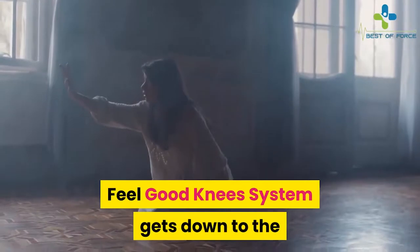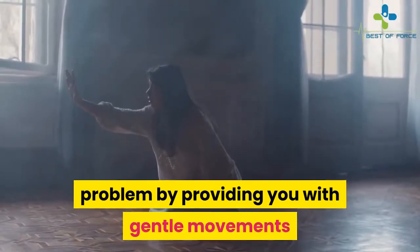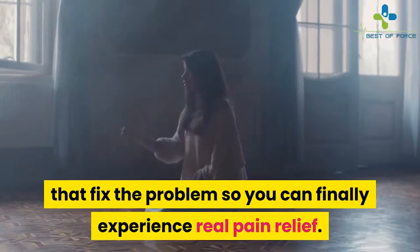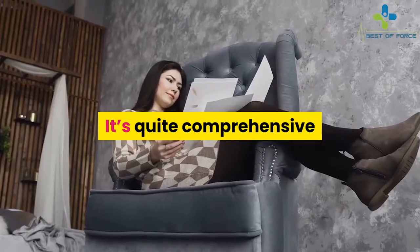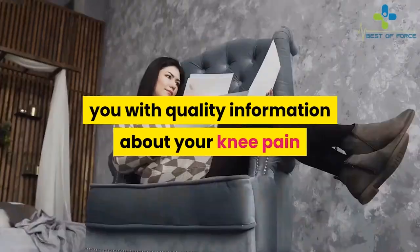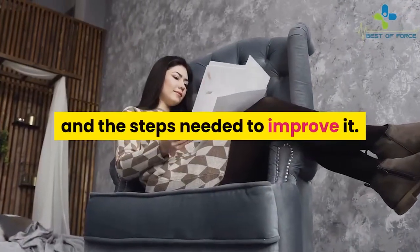Feel Good Knees System gets down to the problem by providing you with gentle movements that fix the problem so you can finally experience real pain relief. It's quite comprehensive and the creator has dedicated the time to provide you with quality information about your knee pain and the steps needed to improve it.